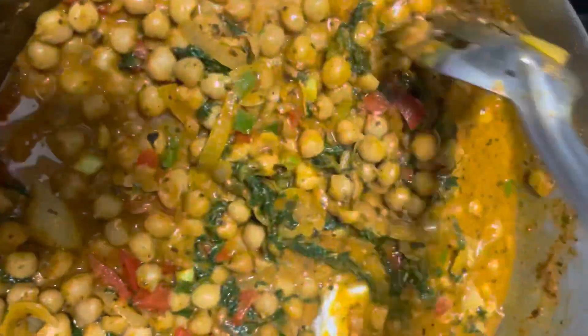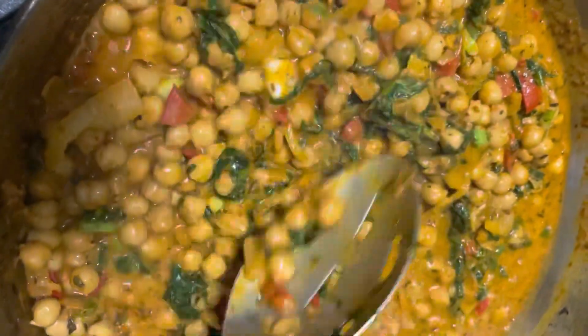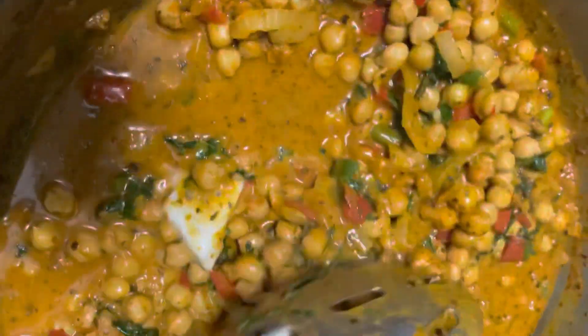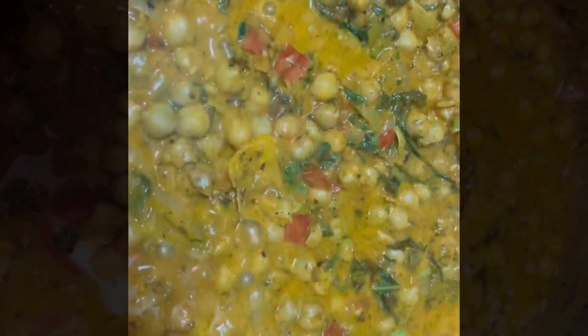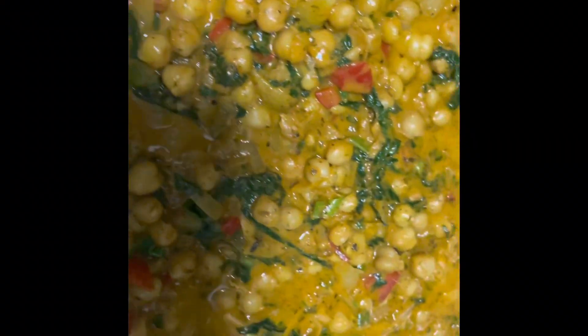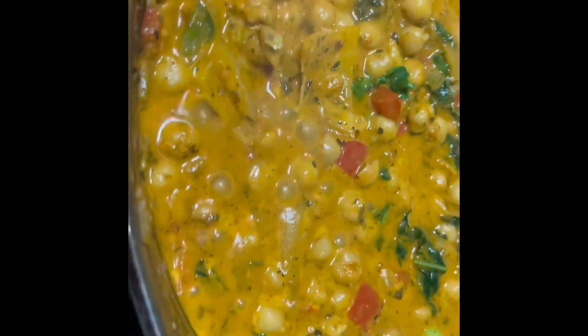If you like your chickpeas to be extra saucy, you can add another cup of water to the pot and just let it sauté down for two minutes. That way the sauce thickens. And the end result should be this — look at how amazing this looks! You can pair it with spelt roti, quinoa, wild rice — you choose.